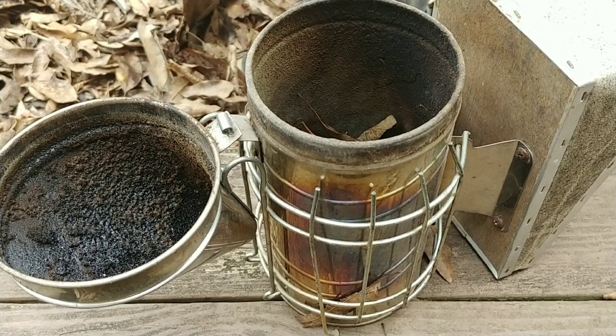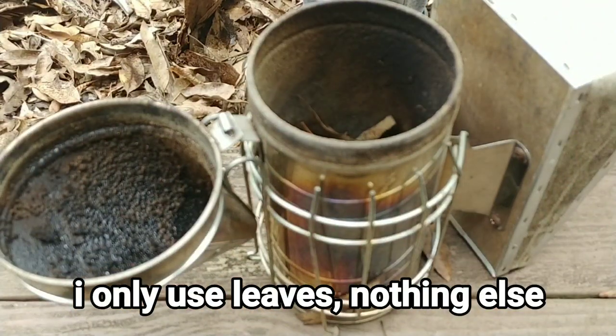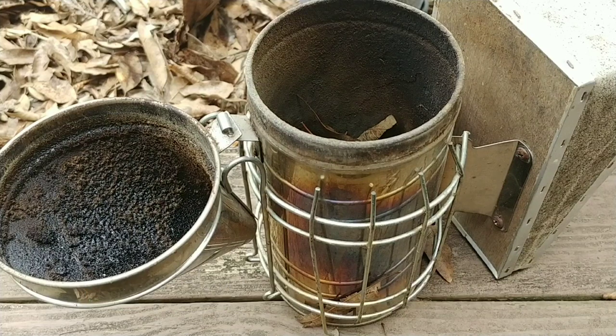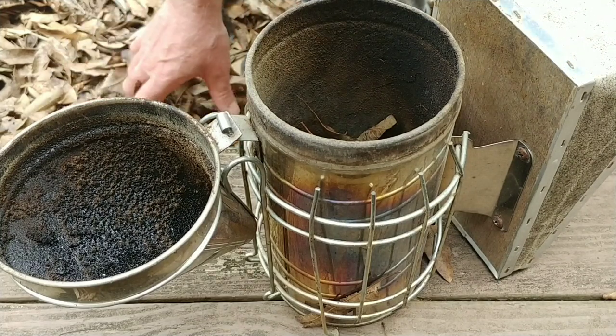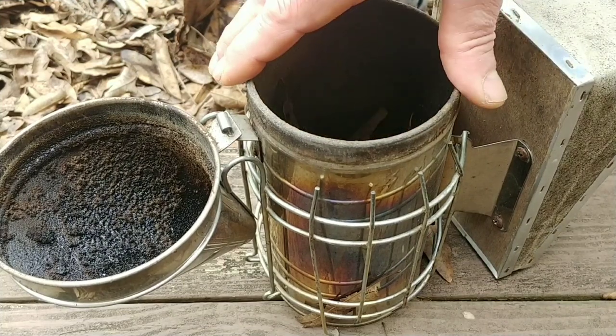Out on my patio there are leaves left over from this fall that I haven't cleaned up yet. When I clean these up, I take like two Walmart grocery bags and fill them full of leaves — that's enough leaves to last me quite a while.